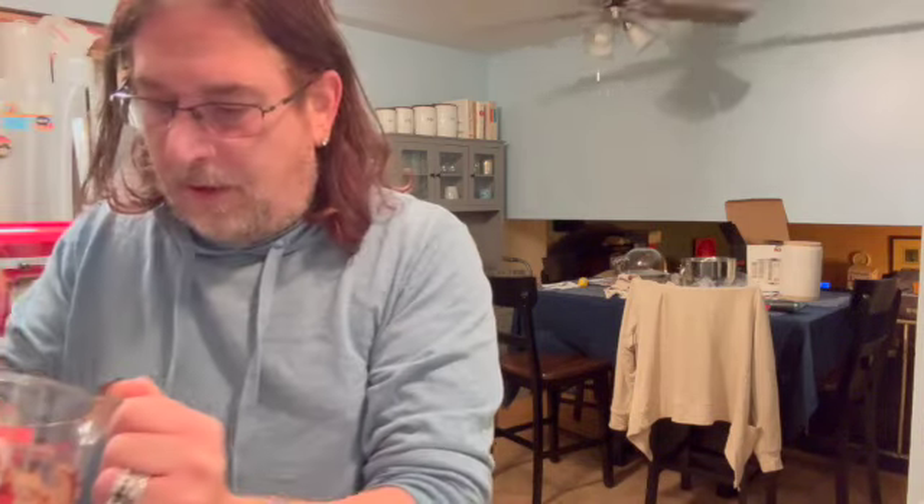That is actually pretty smooth. It shouldn't take too long for this to smooth out and cool down — maybe about five minutes. So what we're going to do is start doing our other frosting. I'm going to stop the video for a quick second and I'll be right back.